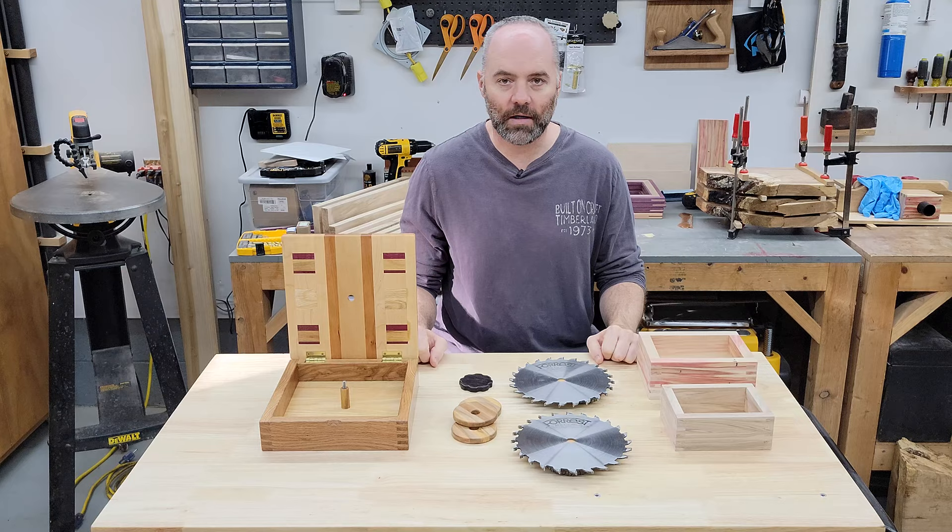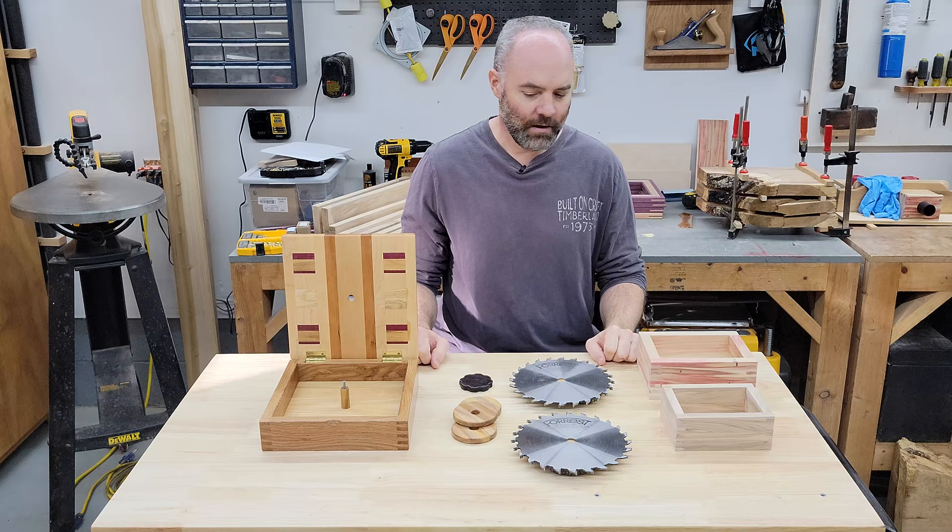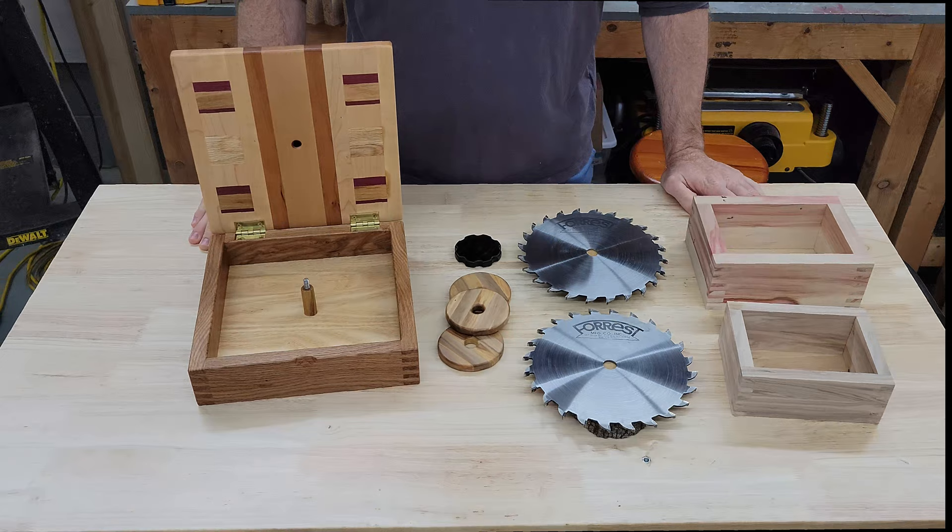I definitely didn't need a box this nice for a couple of saw blades, but I wanted it. I had fun making it and I learned some new things, so I consider that a win all around. I didn't do a build video for the whole thing, but I did take enough pictures that I can kind of walk through the steps in case you need a distraction project as well. Let's take a closer look.